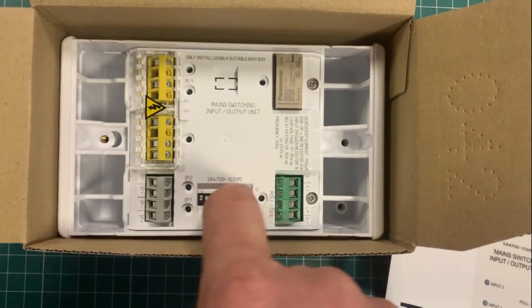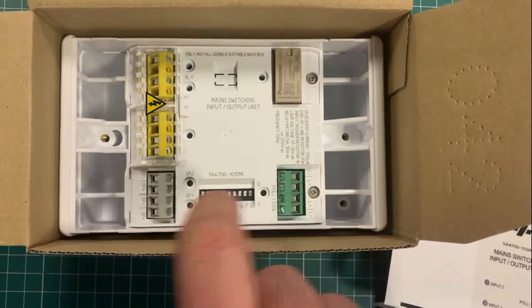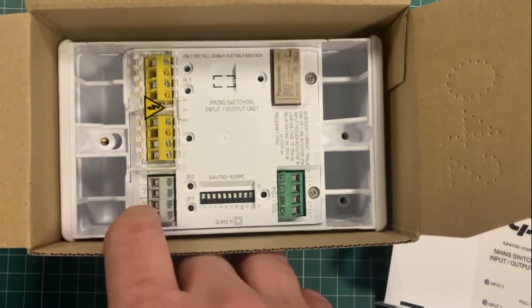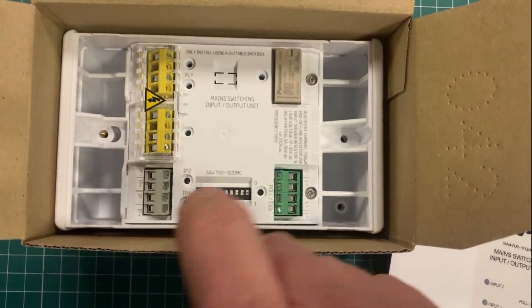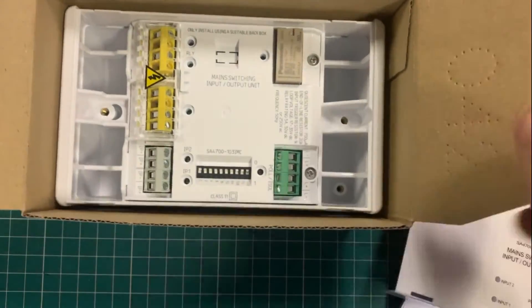The typical thing with the Apollo units: you have your dip switches set here, your loop in, loop out, and there's also an input option here so you can actually trigger an input onto the system if you want to monitor something else.